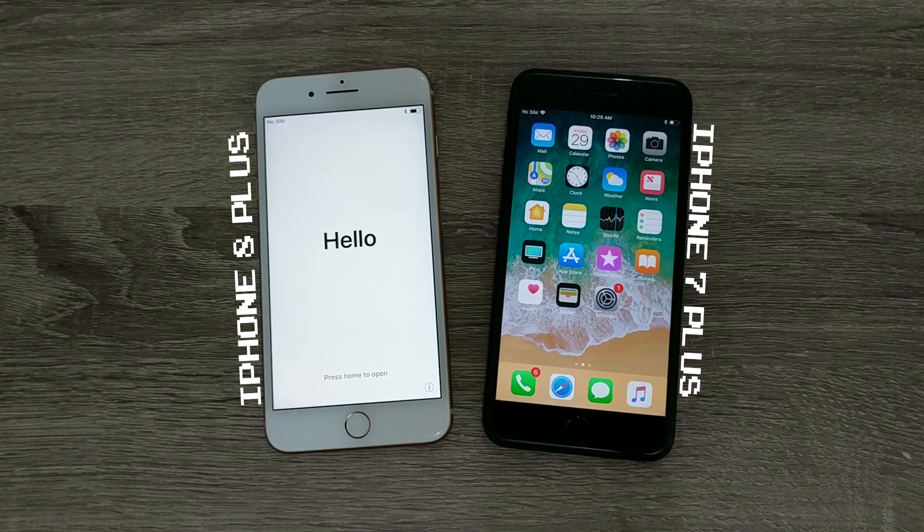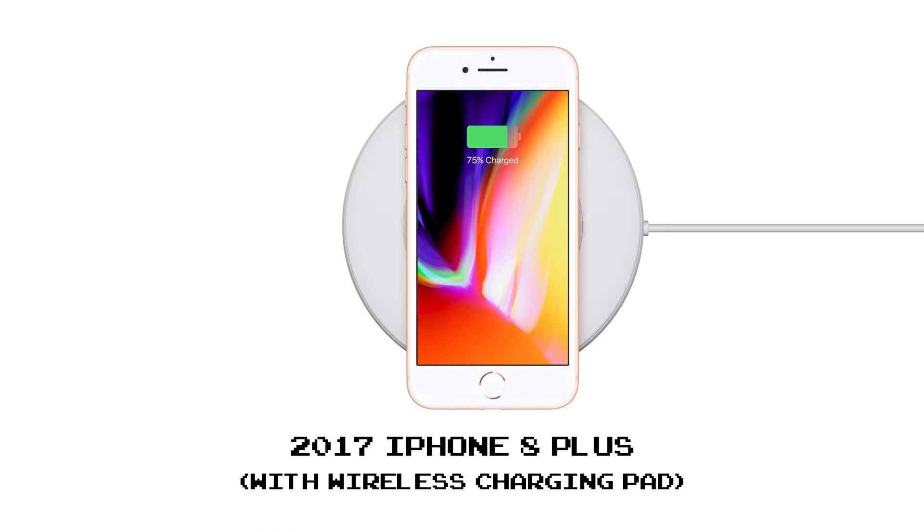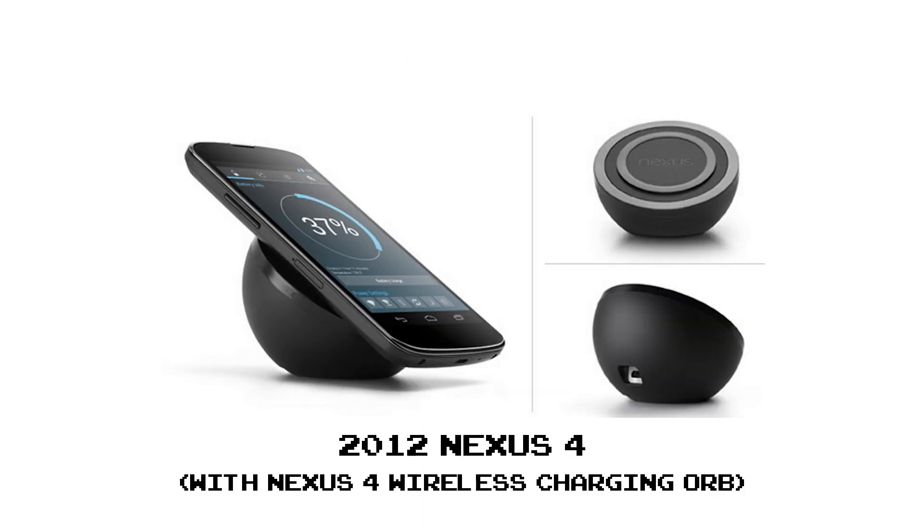Physically speaking, the 7 Plus and 8 Plus are nearly identical on the outside. The noticeable difference here is on the back, the 8 Plus sporting glass instead of metal, which was done to enable wireless charging — a first for an iPhone, but technology that's been around for a while now.